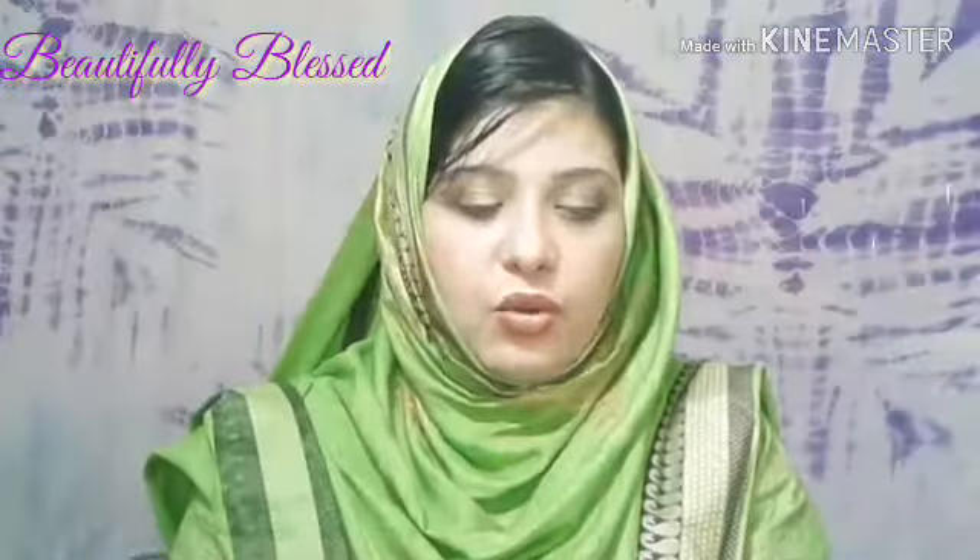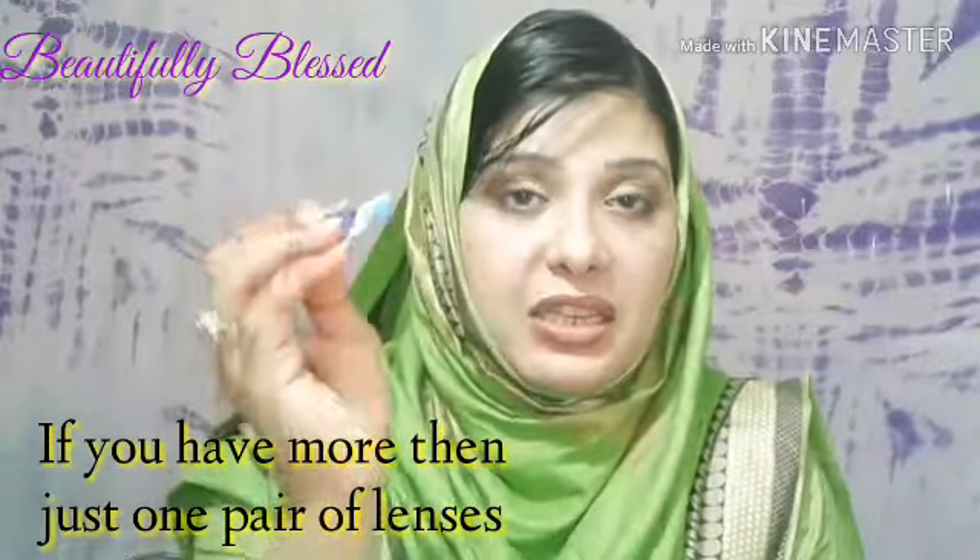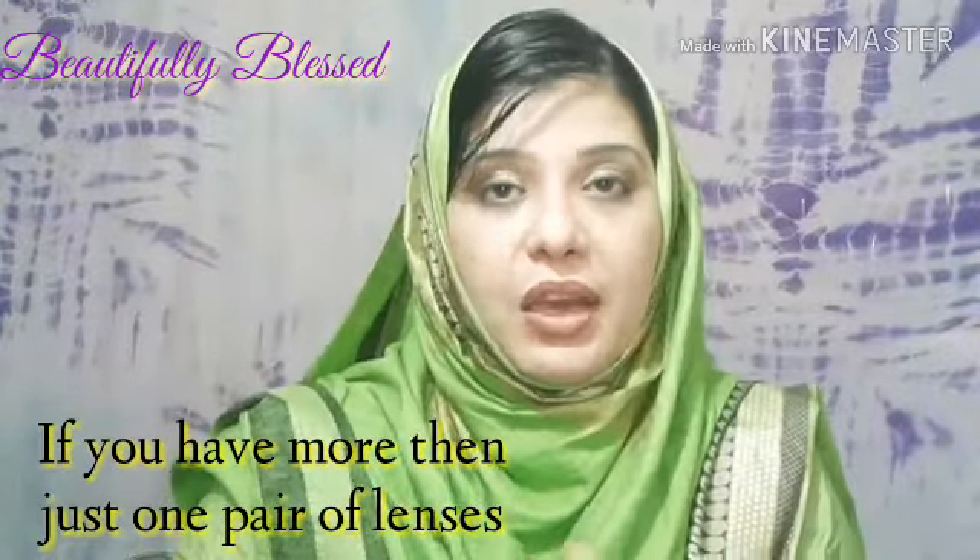The first thing I want to share is: whenever you buy contact lenses, don't throw away the flaps on top of the packaging. You don't want to throw them away because they have the expiry date on them. You should keep them safe so you always know when your lenses expire.